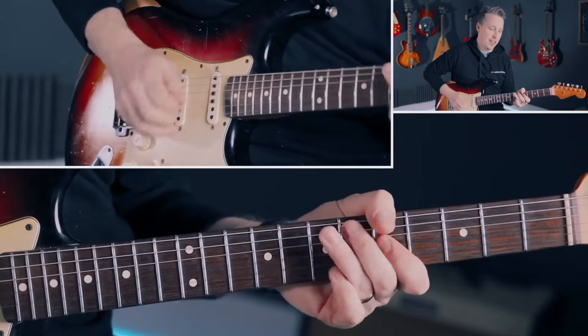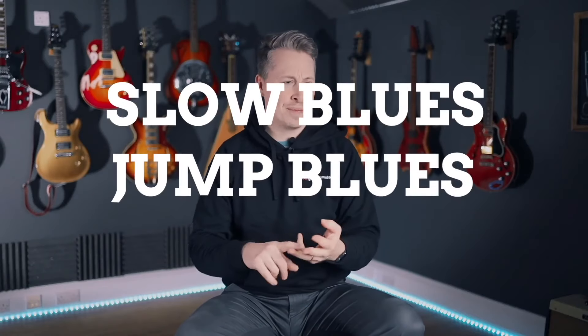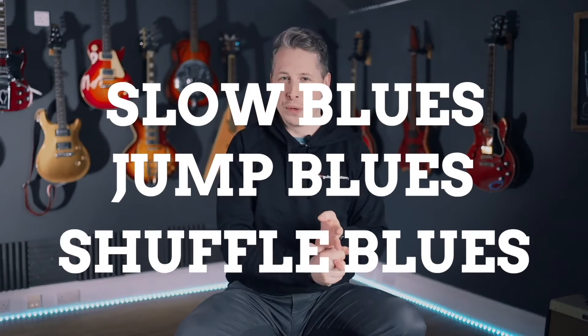We've got an example track in A, in C, and in D, so you get a nice variety of tracks, all completely different sounding. We've got the slow blues, we've got a jump blues, we've got a bizarre kind of shuffly blues thing. So with all of these different vibes, we've got to take that same lick and play it over that.